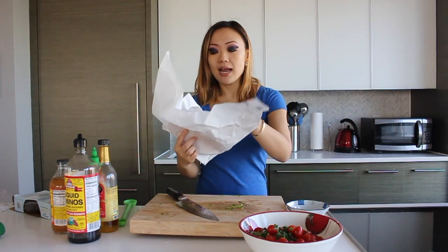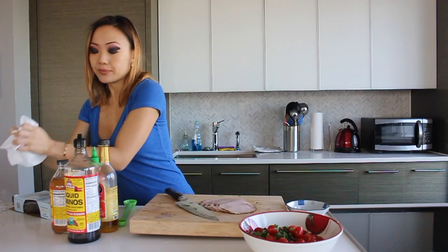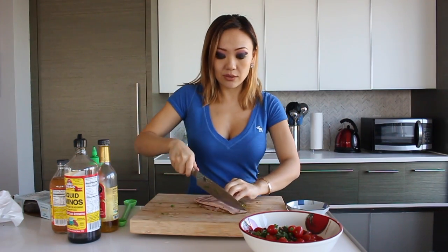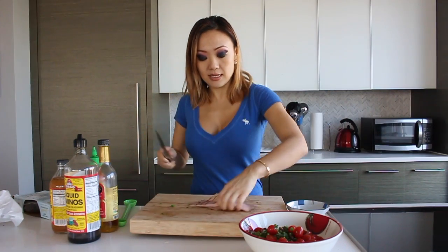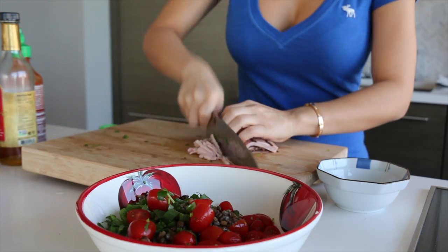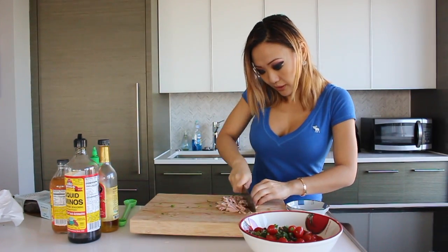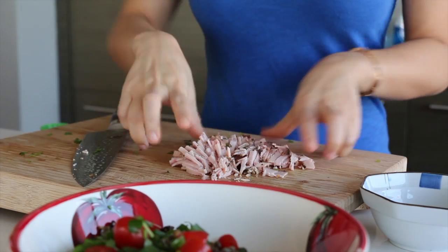We've got nice protein here, but I like more. Sometimes I'll add tofu cut up, or turkey slices like deli meat. I happen to have some leftover porchetta, which is deli meat made out of pork loin with some seasoning. I'm going to slice it in half, then half again, cut it in the middle, and then give it a nice thin slice. Very mild in flavor — look at all this nice lean protein.